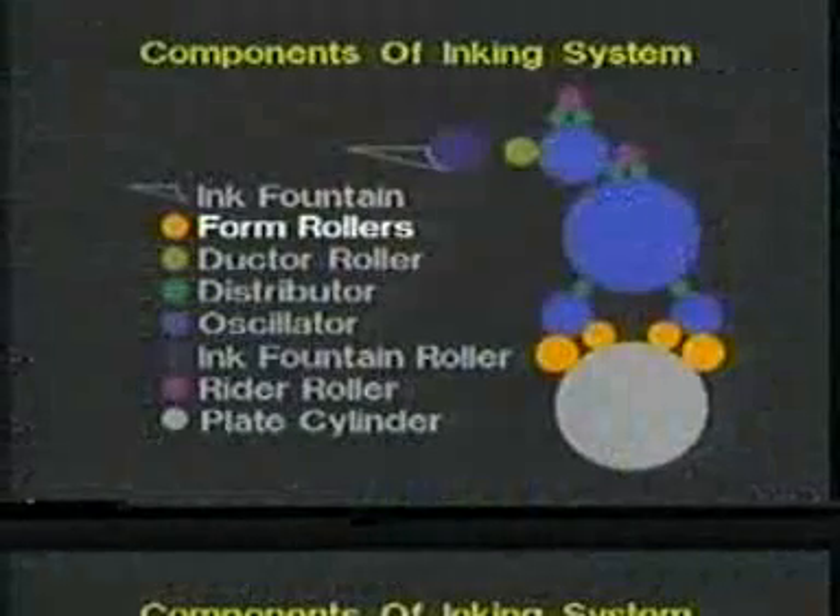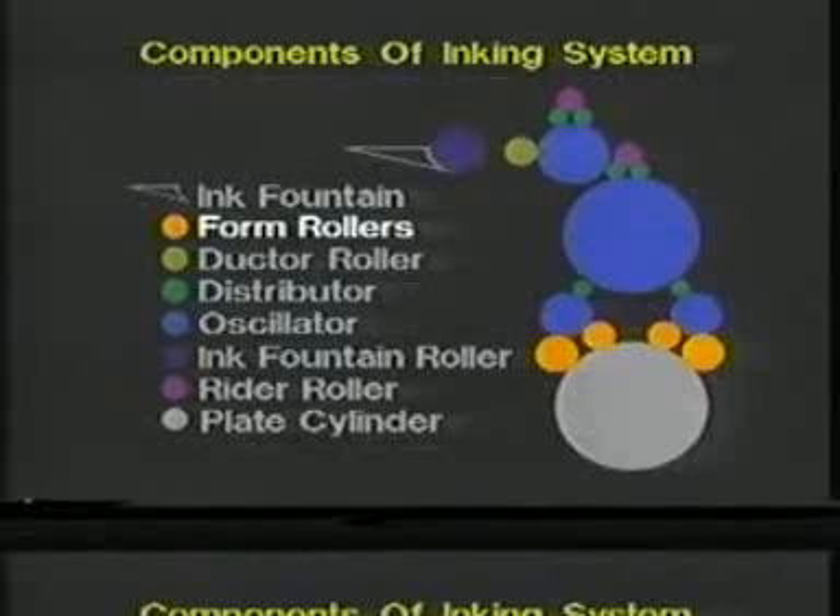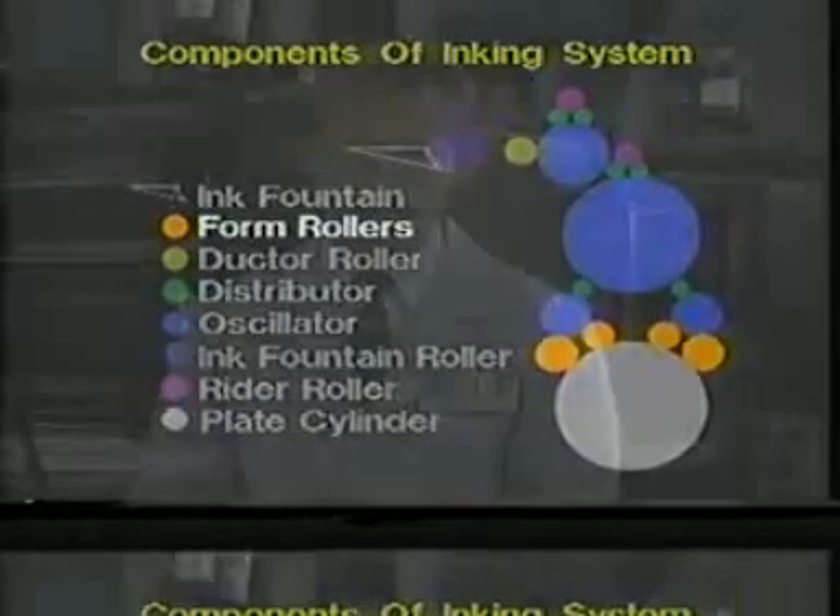Most systems use four form rollers of various diameters at the plate. The two inside rollers are usually a smaller diameter, while the outside rollers are usually larger and have different diameters. This configuration is designed to reduce mechanical ghosting on the plate. Whenever we have ghosting, it could be related to the layout of the job. For example, when we do layouts, we should try to place solids towards the gripper edge of the sheet, because we have the most inking power there.